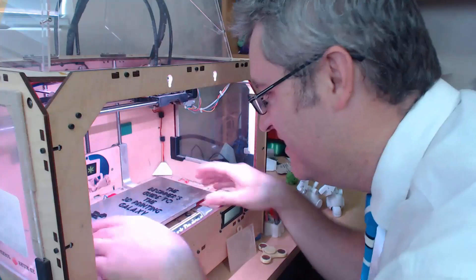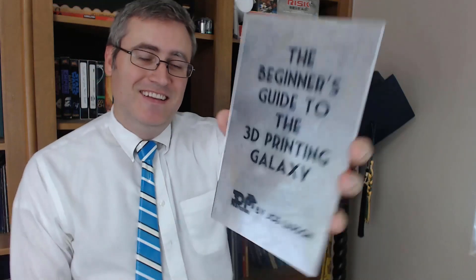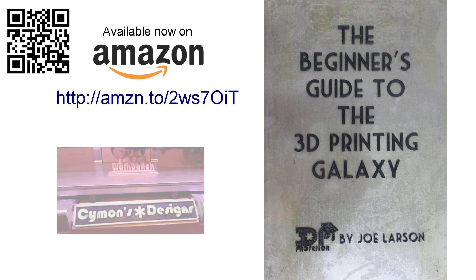Do you want to know more about 3D printing but don't know where to start? Or did you buy a 3D printer but need some help getting it going? Don't panic — the Beginner's Guide to the 3D Printing Galaxy is here now for you. Buy it on Amazon.